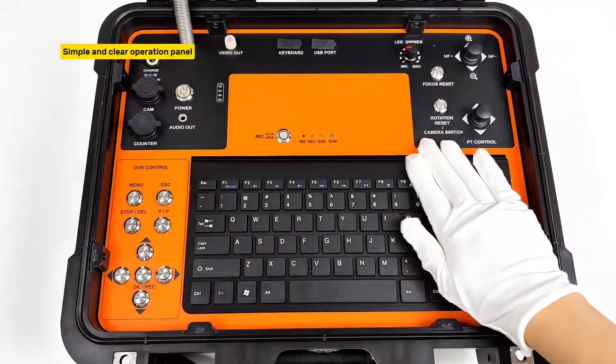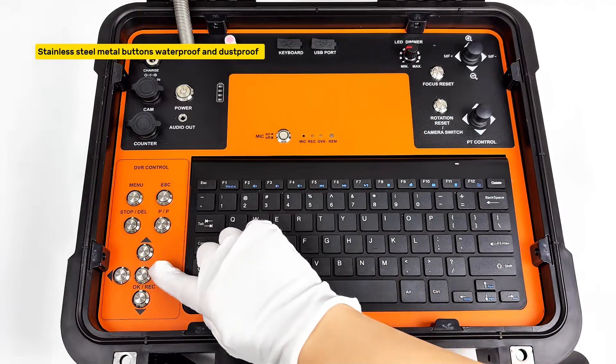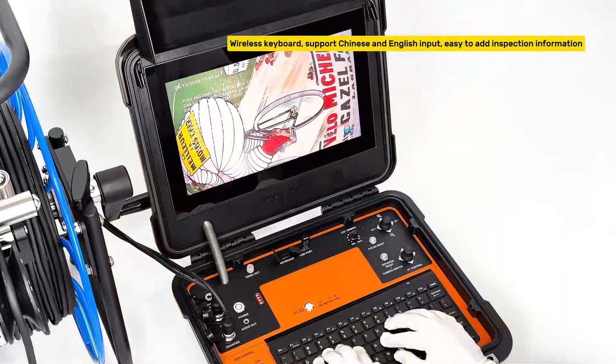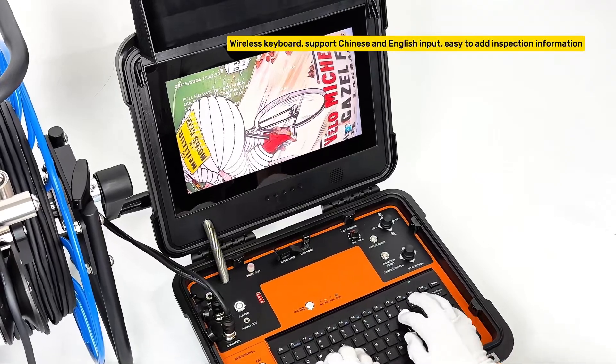Simple and clear operation panel with stainless steel metal buttons that are waterproof and dustproof. Wireless keyboard supports Chinese and English input, making it easy to add inspection information.